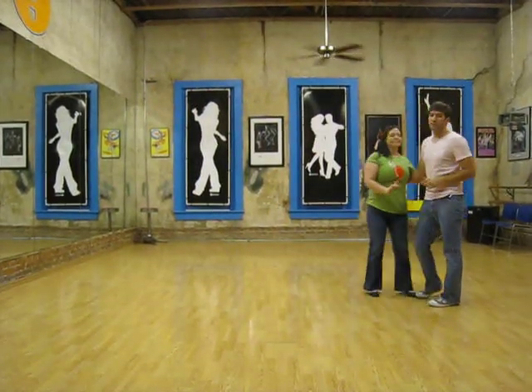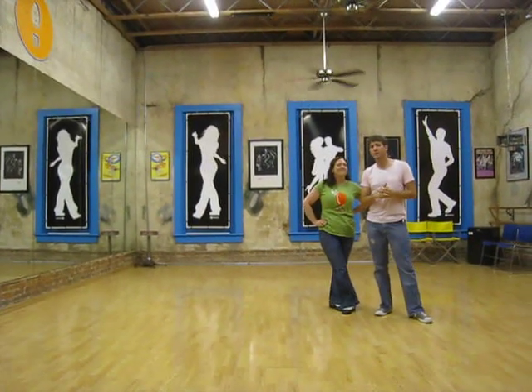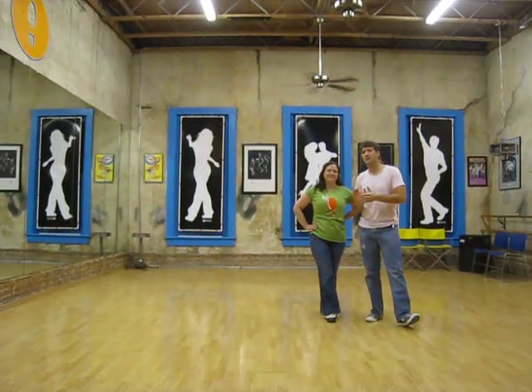All right, really good — kind of tricky stuff. My name is Marcus, this is Melanie. Feel free to subscribe to our channel. We'll keep checking for more videos at www.itsaboutmelita.com. Thanks.